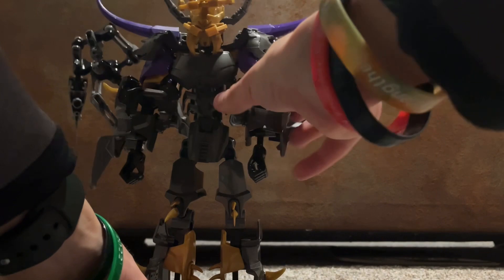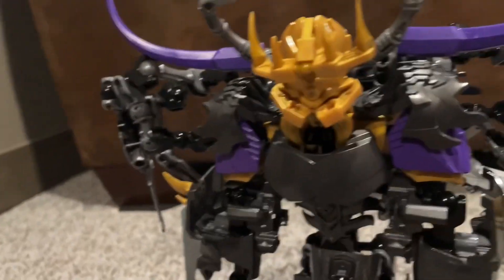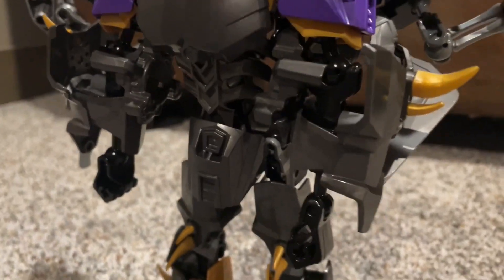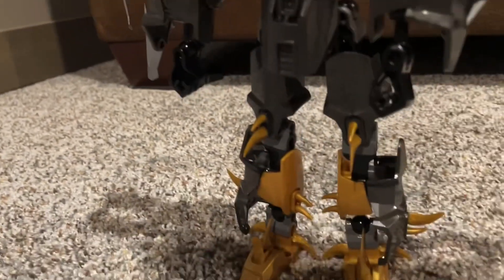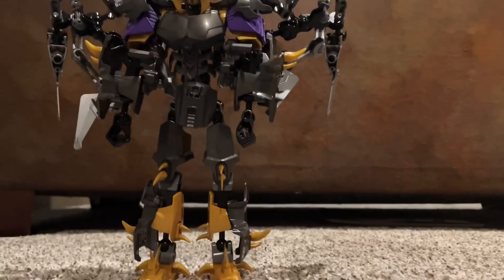He looks really cool, honestly. In robot mode he looks really bad — in a good way. He's got these big giant purple spikes, shoulder pads, and more gray shoulder pads too. The face, arms, and spikes on his hands. A spiky torso. Crotch plate. He's got goal feet and spikes. A lot of spikes.